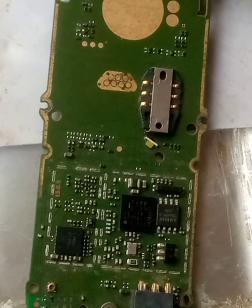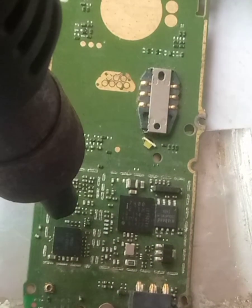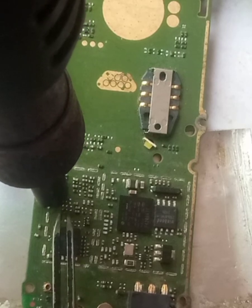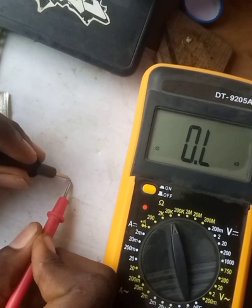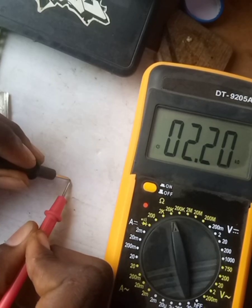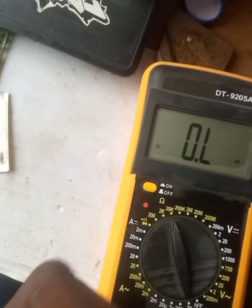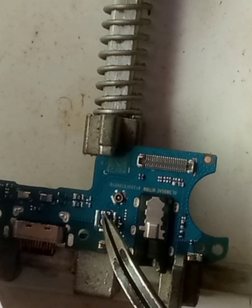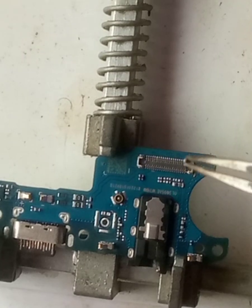I'm going to be applying paste on it and heating it out. Boom, it's out! Most of the time you need to read it again after removing it, because reading it on the board doesn't always give you an accurate reading. It's still giving us 2.2 kilo ohms, so it's perfect.